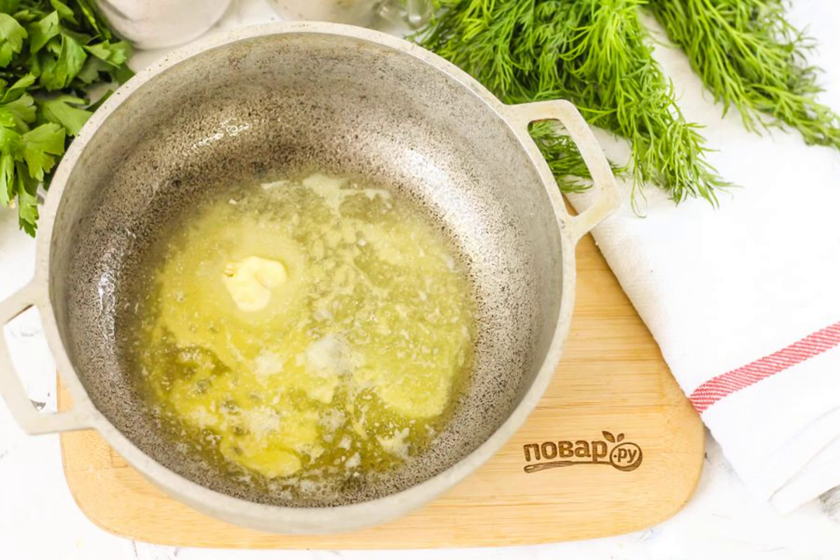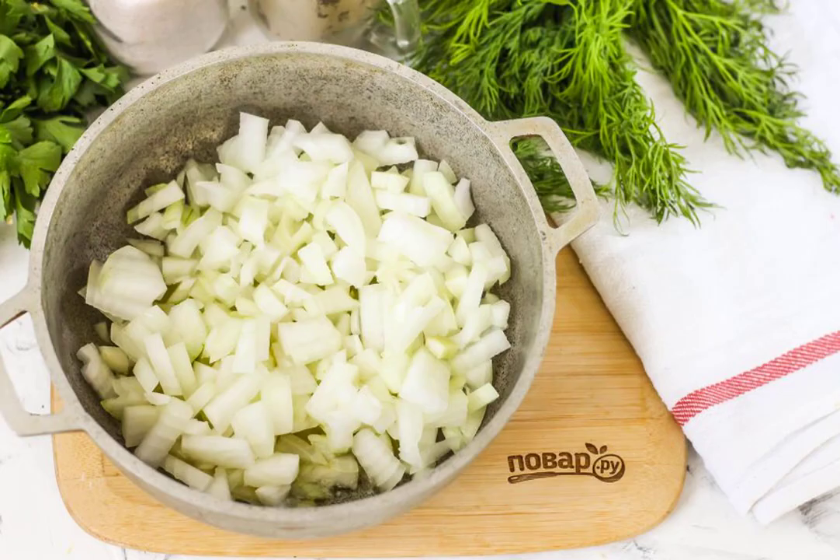Melt the butter in a cauldron or in a saucepan with a non-stick bottom, put the onion slices in and sauté until they are ruddy, for about 3–4 minutes.